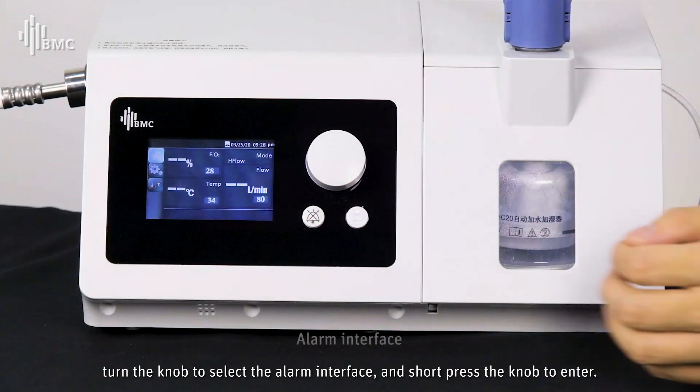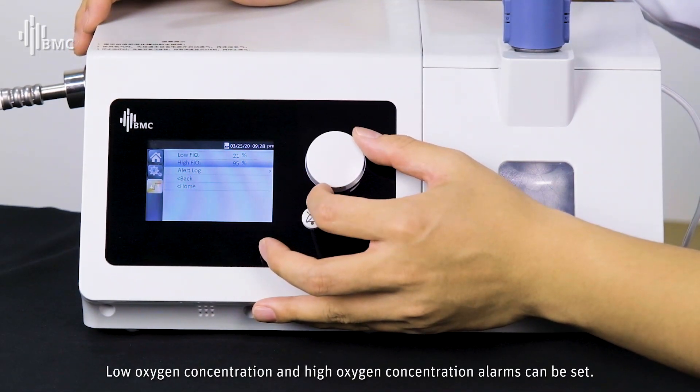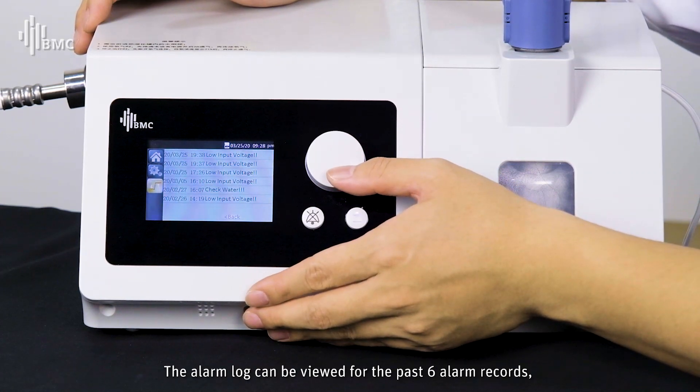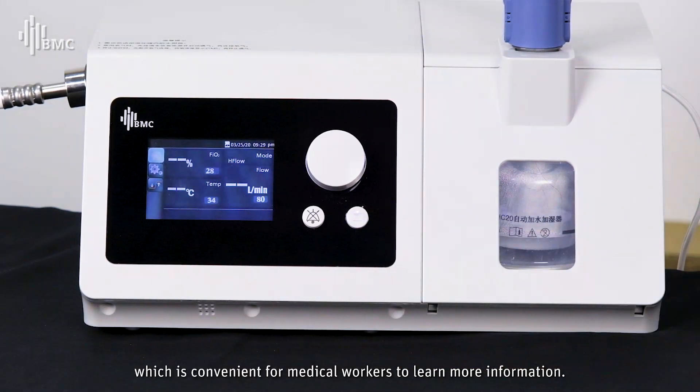Turn the knob to select the alarm interface and short-press the knob to enter. Low oxygen concentration and high oxygen concentration alarms can be set. The alarm log can display the past six alarm records, which is convenient for medical workers to review relevant information.